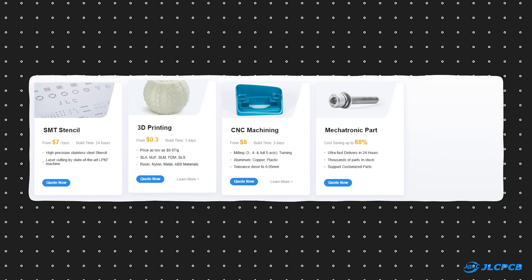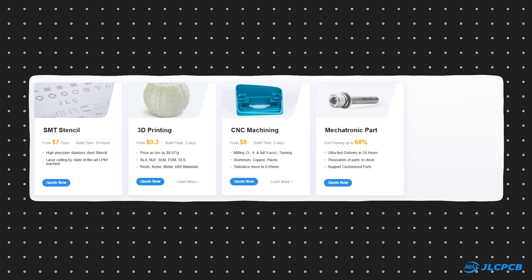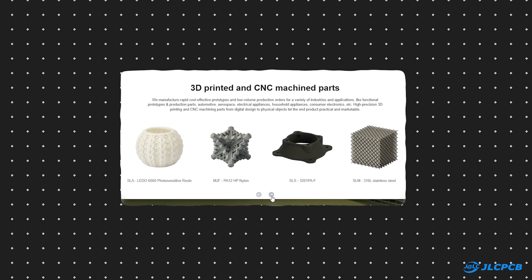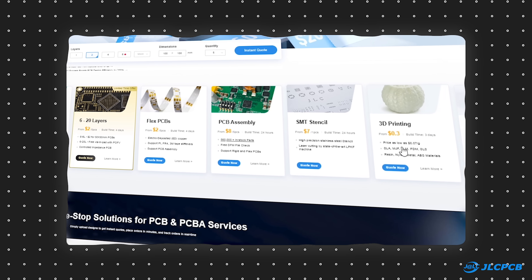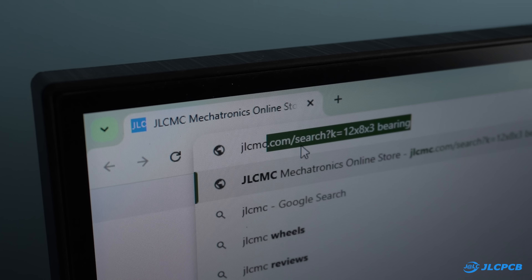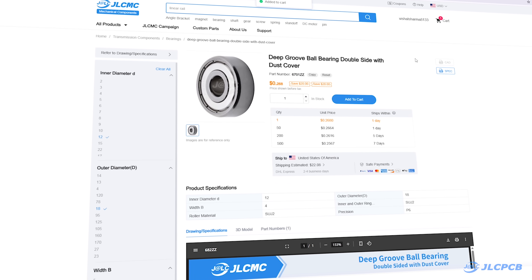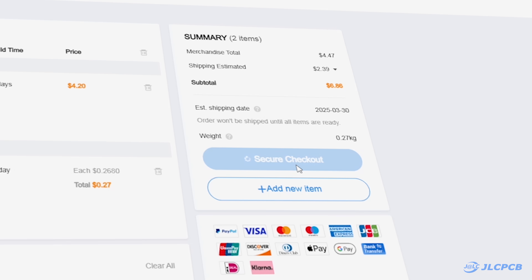Besides PCBs, they also provide 3D printing, CNC machining, and mechatronic parts sourcing services. Their 3D printing service supports different technologies, materials, and surface finishes — they even offer metal 3D printing. In short, they provide almost everything you need to prototype a product. To order your mechatronic parts, visit JLCMC.com, select your parts, and add them to your cart. You can either checkout directly or combine this order with your PCB and 3D printing orders for convenience.